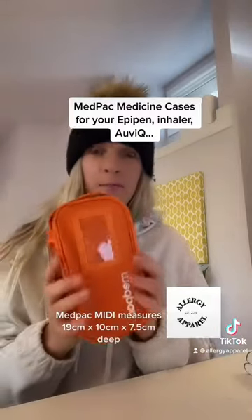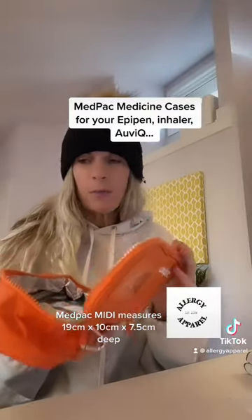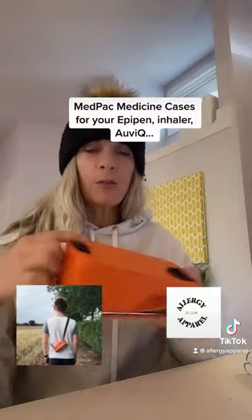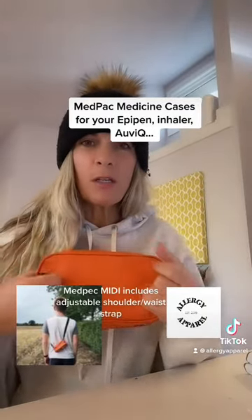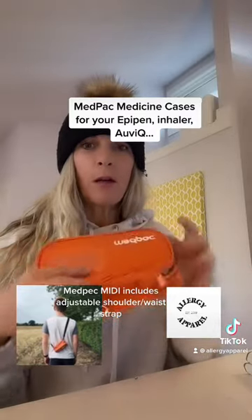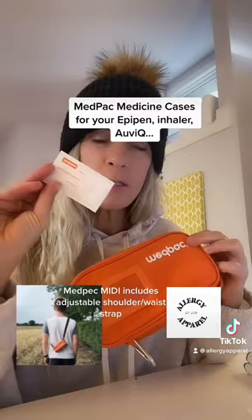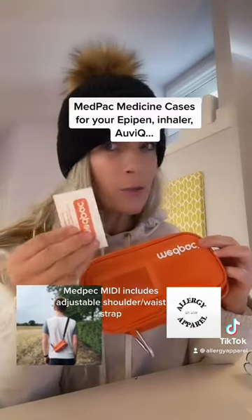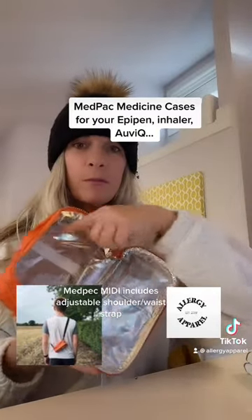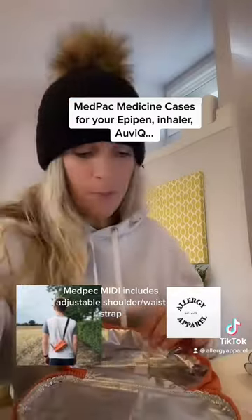Then there is the middle size MedPak, which is called the Midi. This one is a little bit bigger — you can see the size difference — and includes straps so that you can either wear it across your shoulder or as a belt. It also has the window on the front for your photo ID and emergency information. These cards are included with each of the carriers. Also insulated with the same straps and same pocket, large enough to carry your EpiPens.